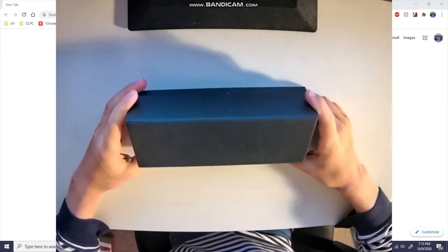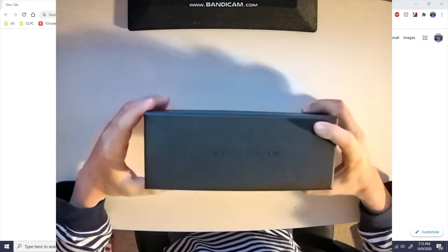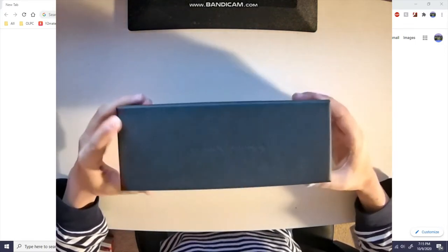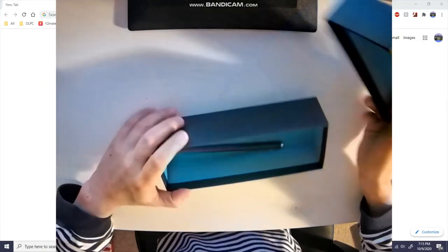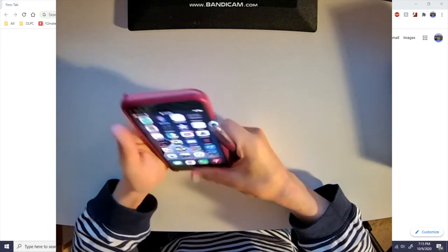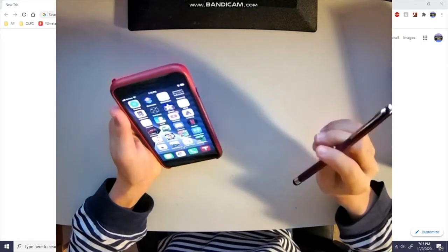Okay, next one. This came in Warby Parker packaging — I don't remember getting Warby Parker, but anyway. Creative packaging these people have. Are you serious? It's just a stylus. Why did I get this? Okay, this is going to be short unless — wait, is it NFC?